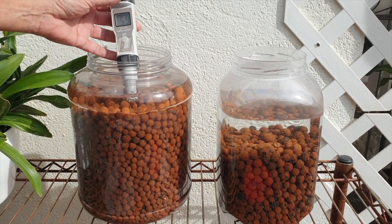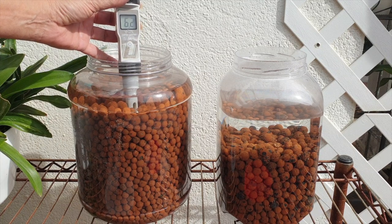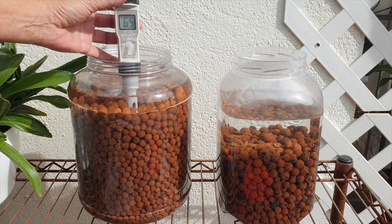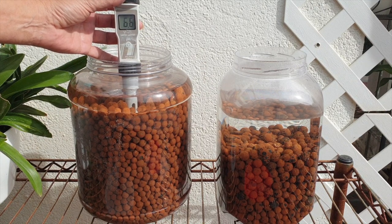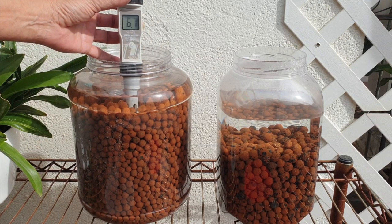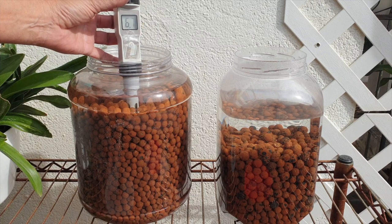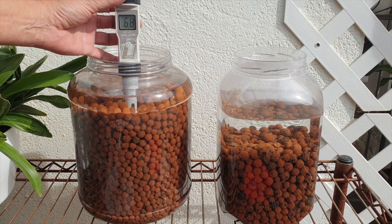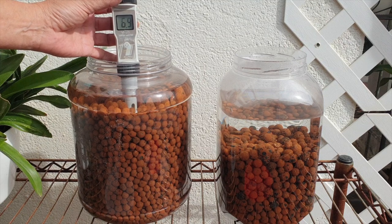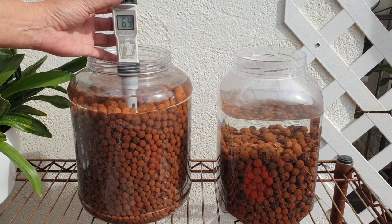We're going to start with the pH of the water in my stored recycled LECA — what I call old LECA that's been in my collection for a long time. The pH is reading 6.5 to 6.6, moving up to 6.7 and 6.8. If it goes up to 7, even better. At least it's not at 8 or 9, which is actually the pH of my tap water. So after two months, my RO water stayed neutral in stored LECA that has been in my collection over a long period of time. This is good.